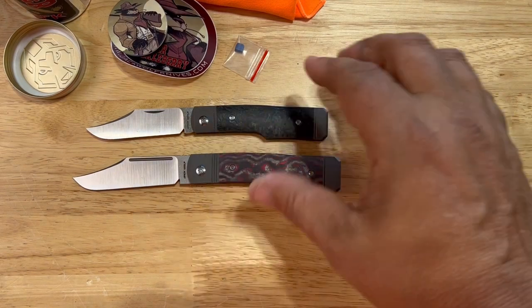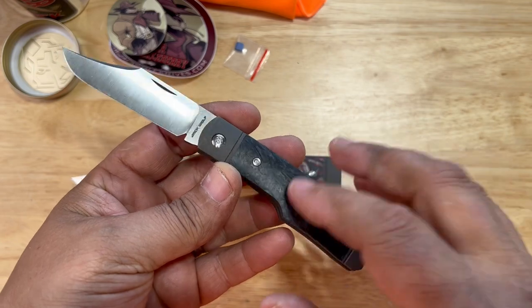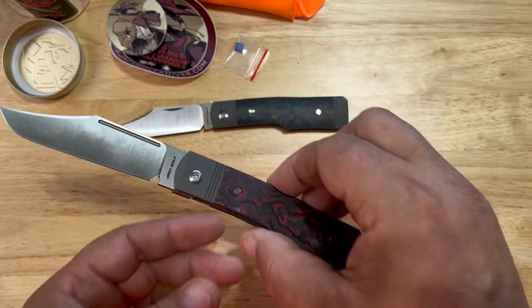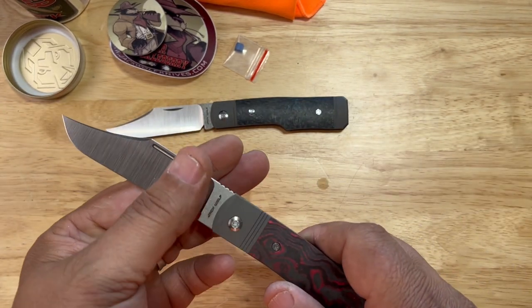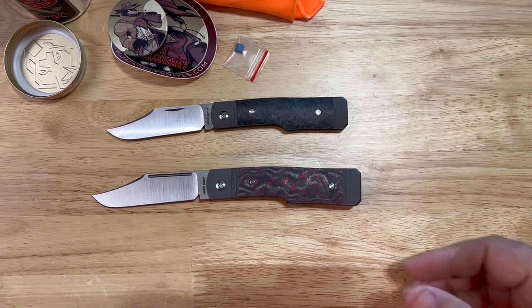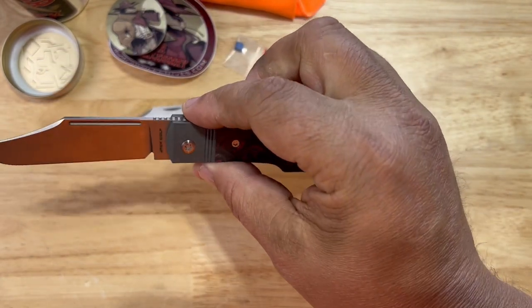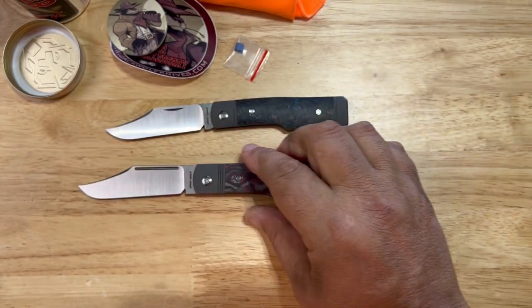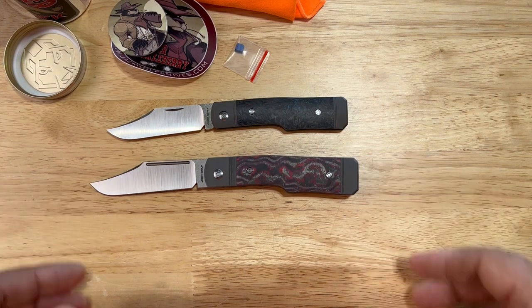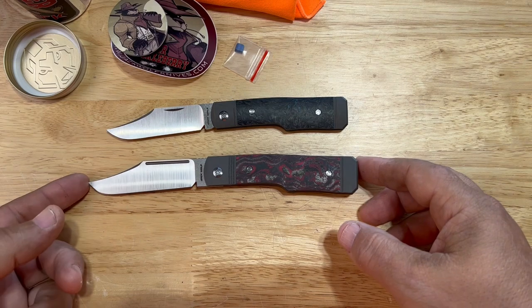That shouldn't even matter at this point. These are both amazing — if you're looking for a slip joint, you can't beat Jack Wolf Knives. It's probably going to be hard to find this particular model. But this is getting ready to launch, guys. If you're not a slip joint guy and you're a locking knife guy and you just do not want a slip joint but you like the looks and want to know if it's comfortable — super comfortable, super super comfortable. These are dropping today, Friday the 16th.